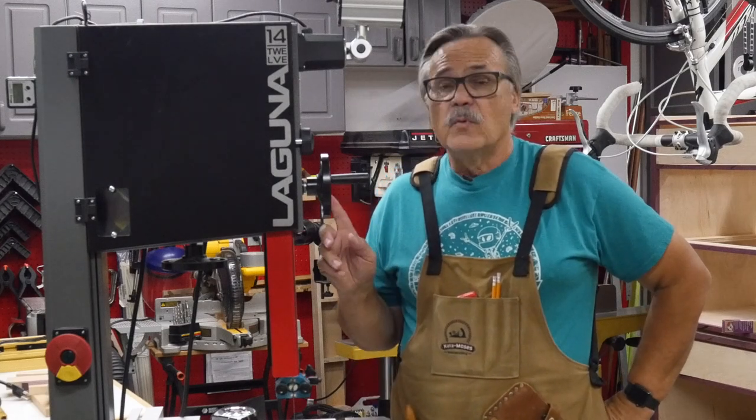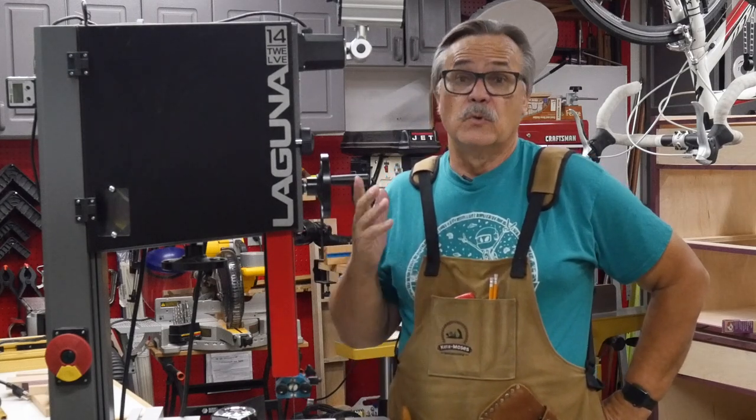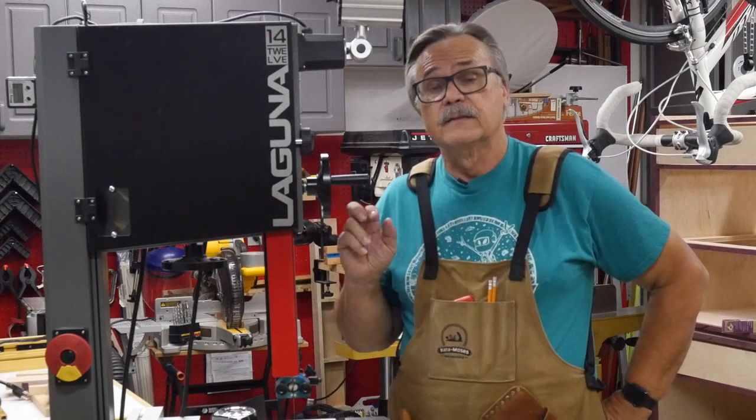Today I'm going to talk about one of my favorite tools in the shop and one of the creative tools that I use a lot — the bandsaw.